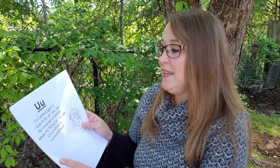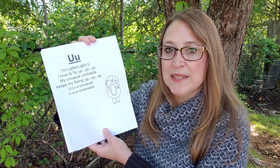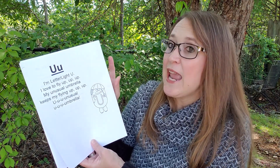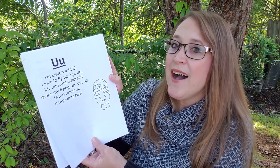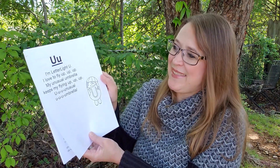In your packet today you are going to get the letter U poem. Let's read it together. It says: 'I'm letter U. I love to fly up, up, up. My unusual umbrella keeps me flying up, up, up. Uh, uh, uh — unusual, uh, uh, uh — umbrella.'